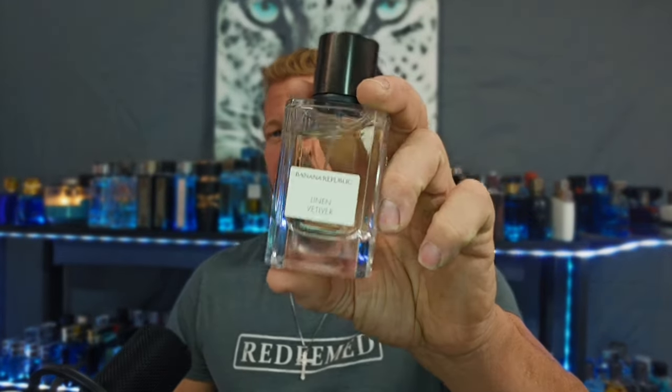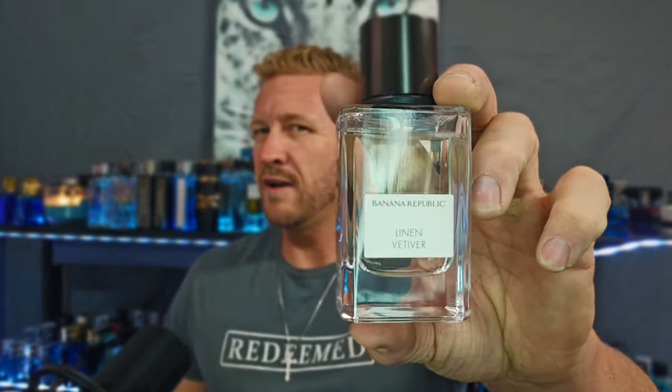These Banana Republics are hitting way harder than what they're priced at. These 2.5-ounce bottles are $20 all day long, and the quality is that of a mid-level designer fragrance — like Versace or something like that. I feel like this has the same kind of quality you'd find in a name like that.